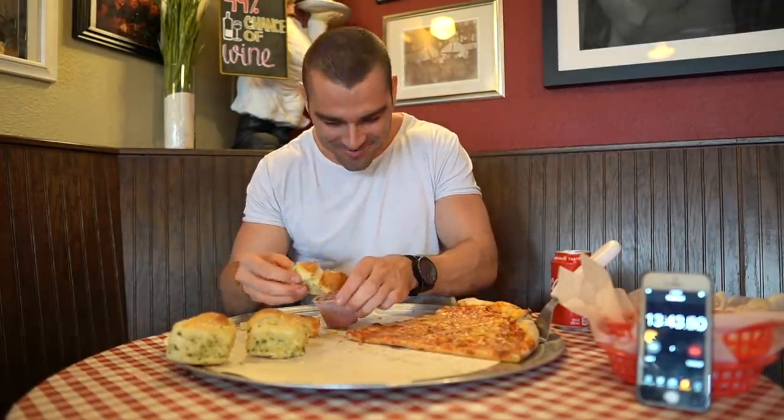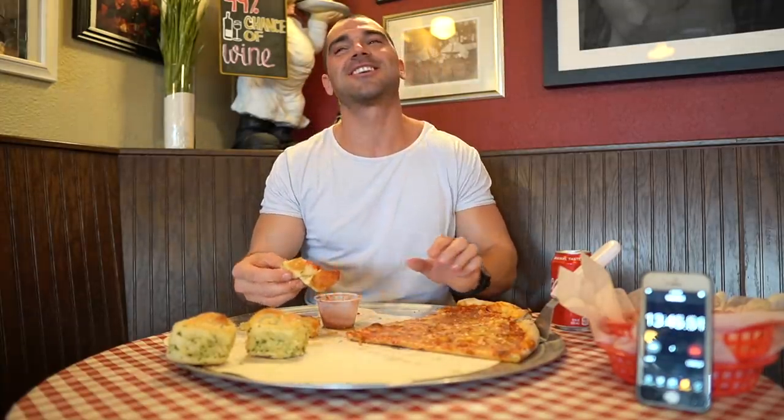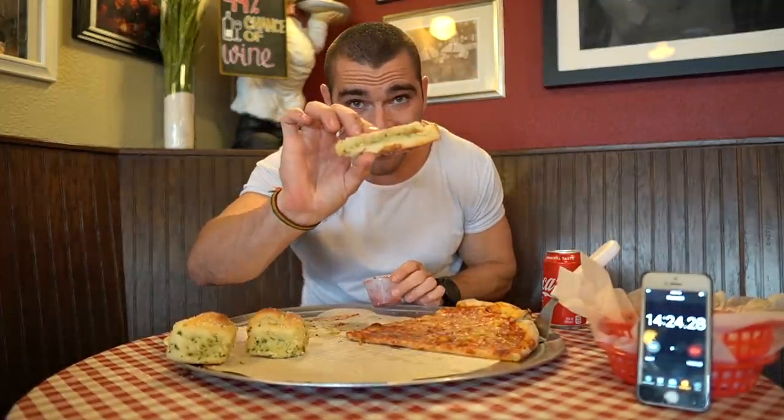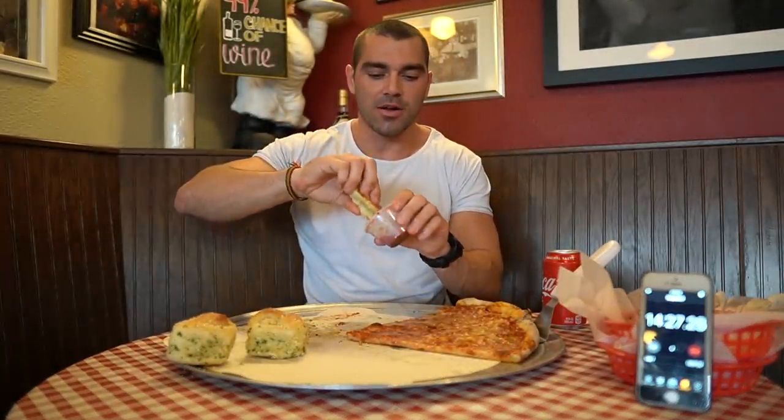I asked the staff if they ever do food challenges. The answer: don't do them. Sounds like a good idea but then halfway through you're like, 'Why am I doing this?' Here is the last piece of the cheesy garlic bread.